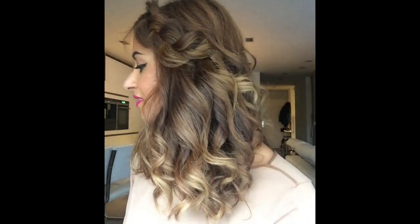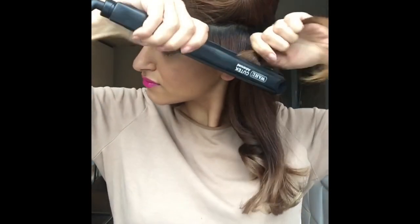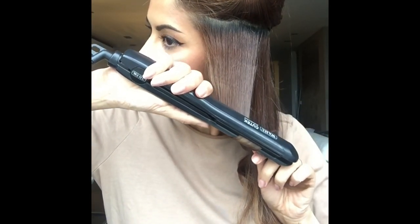Hi guys, here's a little trick on how to achieve those beautiful soft natural waves. After dividing the hair in half, take the first hair section, place the straightener, flip it once and pull it gently all the way down.